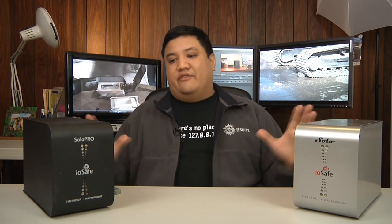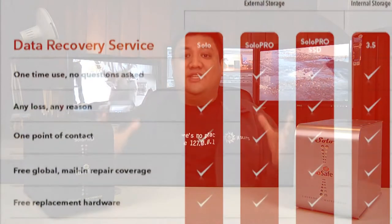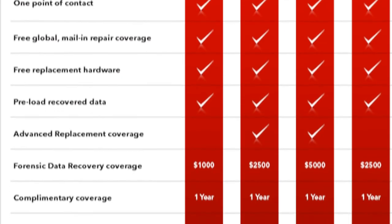Beyond that, I like the fact that iOSafe has really diversified their product line. They could have just stayed with the Solo — been a one-trick pony and given you something that is maybe not the fastest storage device on the market, but is one of the best backups. But they didn't. They've got the Solo, the Solo Pro, an internal Solo, and the Solo SSD. So you can choose how much disaster preparedness you want and pay for the product that suits your storage needs.